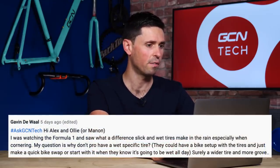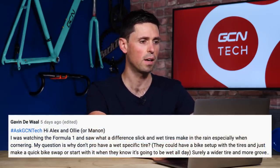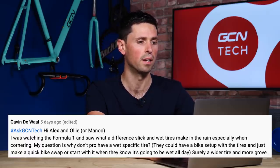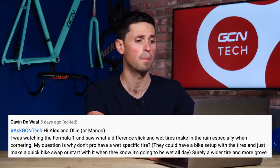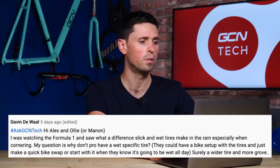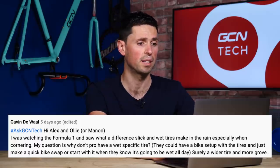Next question is from Gavin Dewal. He says: I was watching Formula 1 the other day and saw the different slick and wet tires and how much difference they make in the rain, especially when cornering. Why don't pros use specific wet tires on bikes? They suggest having a bike set up with wet tires and making a quick bike swap mid-race if it's going to be wet.